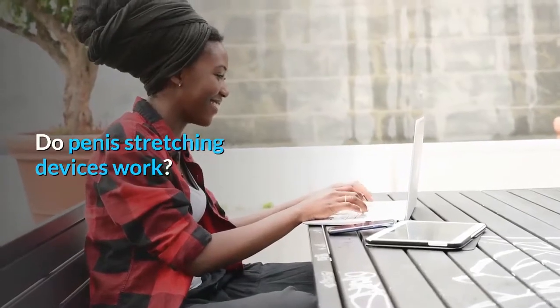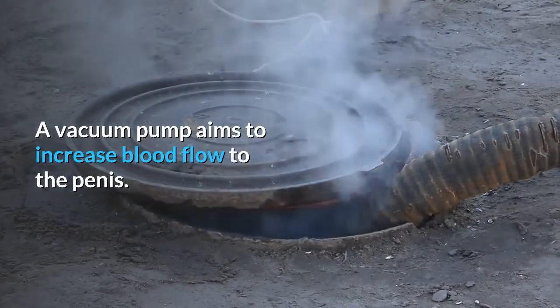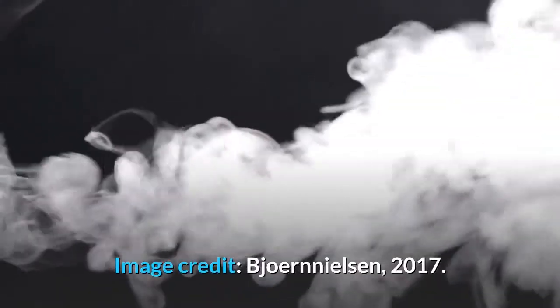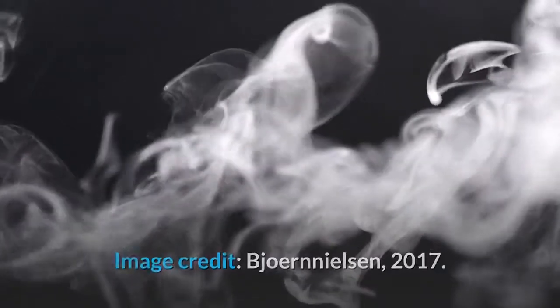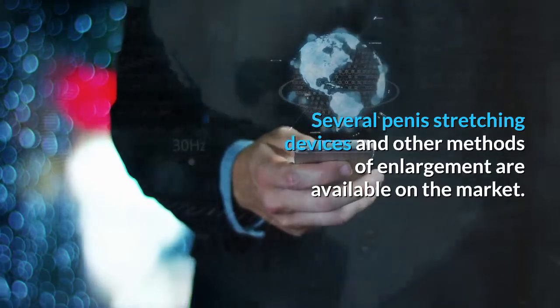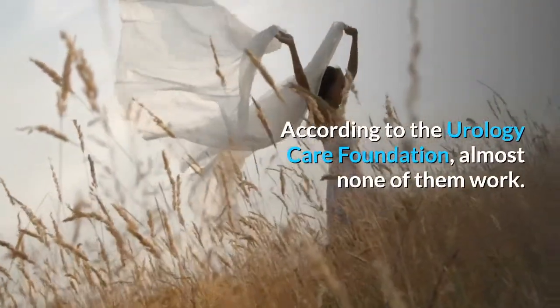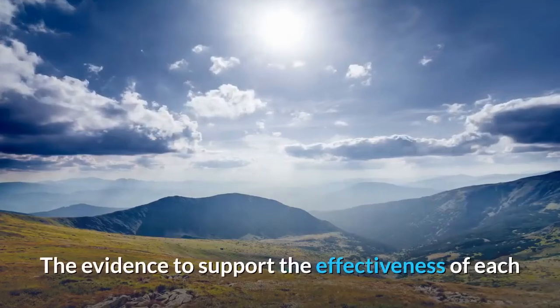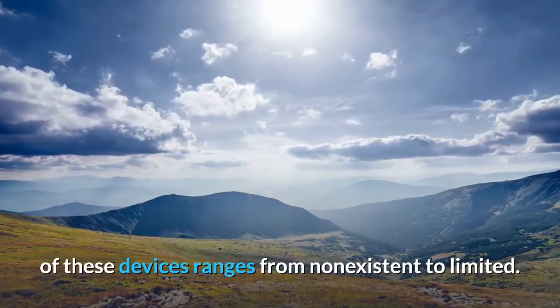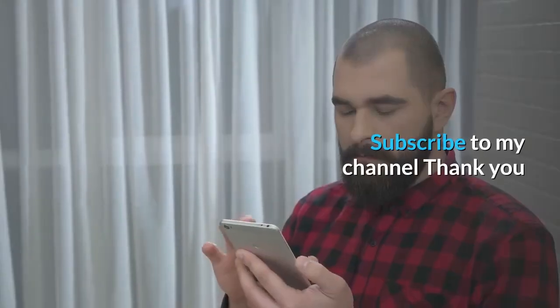Several penis stretching devices and other methods of enlargement are available on the market. According to the Urology Care Foundation, almost none of them work. The evidence to support the effectiveness of each of these devices ranges from non-existent to limited.